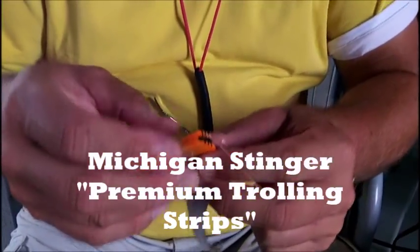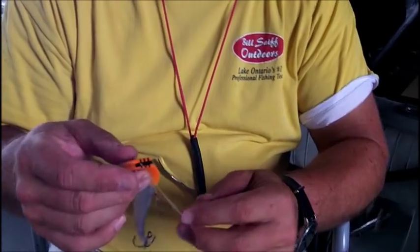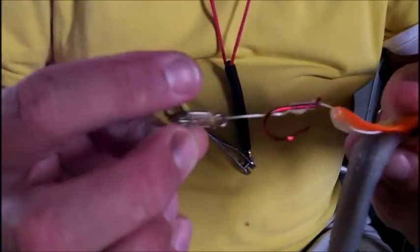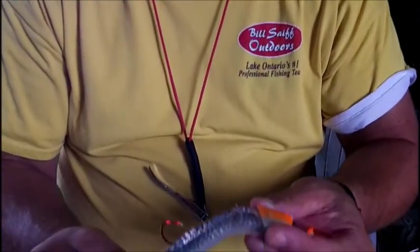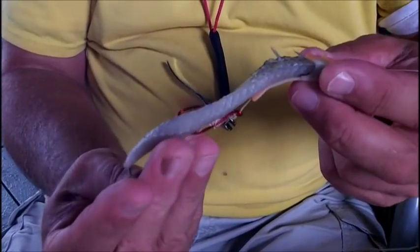A lot of times they'll hit spoon presentations or they'll hit smaller flasher fly combinations that are trolled slightly behind that. We want a little meat in the water because we want some scent, and we want this to activate those fish. So we're using Rice Davis Head here — this one's glow orange with the black ladder back. I've got a tournament rig, snulled on a number one at the bottom, and an octopus in-line just above it. You want to make sure that the tip of that bait lays right in the belly of that back treble hook.